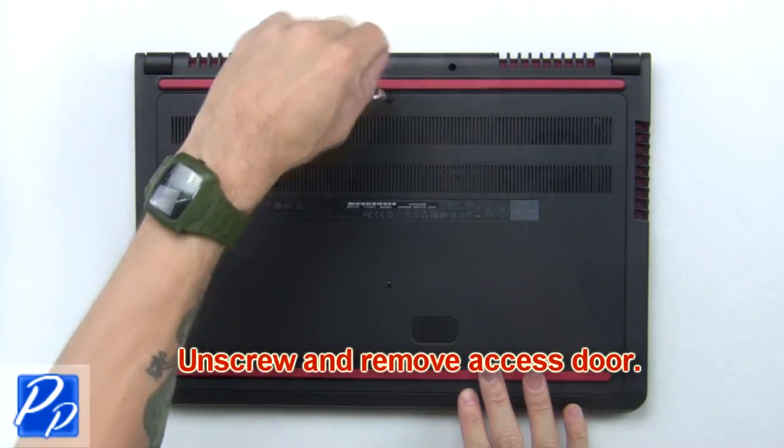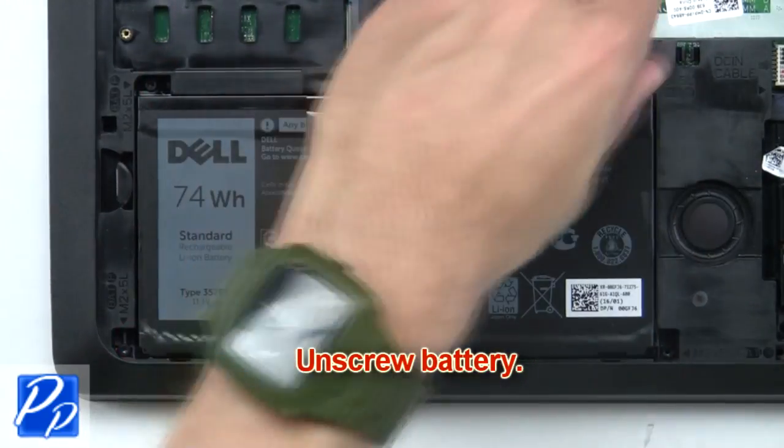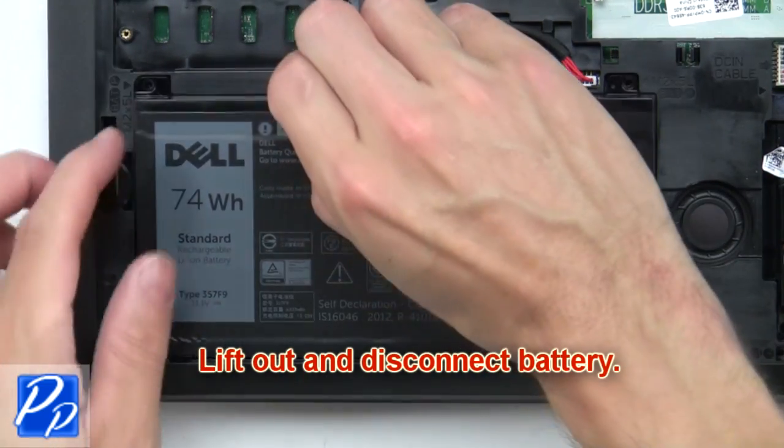First unscrew and remove the access door. Now unscrew the battery, then lift out and disconnect the battery.